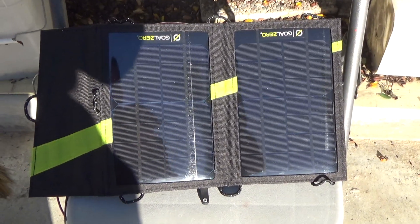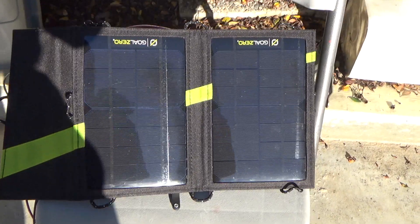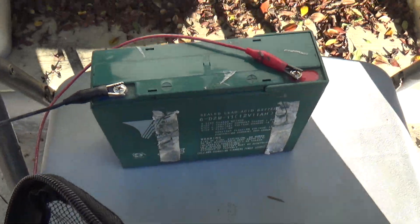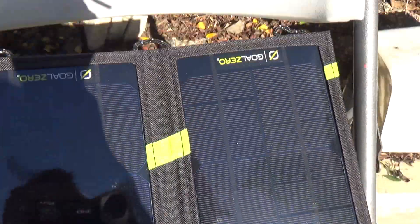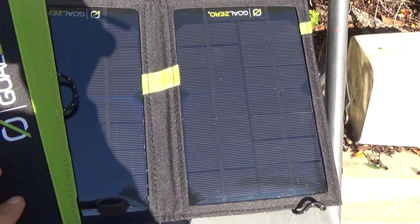Today I'm going to show you how to use a GoZero Nomad 7 solar panel to charge a lead-acid battery like this one I have here, without the need of a charge controller. Just plug it in, and that's it — very simple, fast, and efficient.